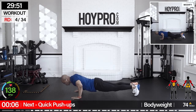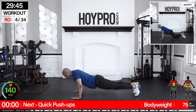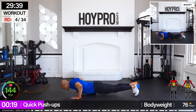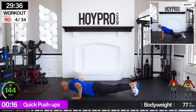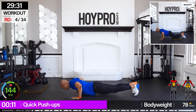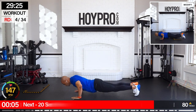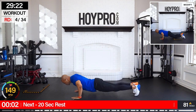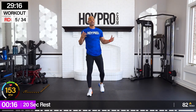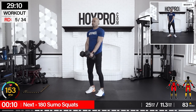Get those dumbbells out of the way — we're going for quick push-ups, just 25 seconds. Hit those knees if you need to. Let me know how many you got in the comments. We're absolutely crushing it — that's the finisher right there.